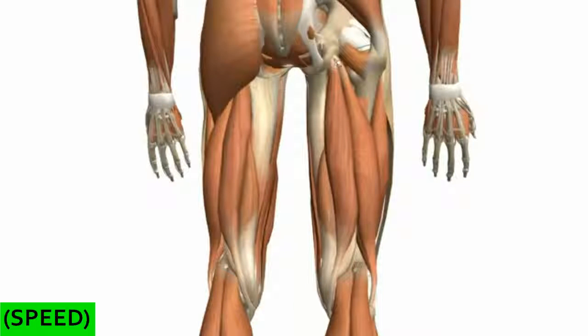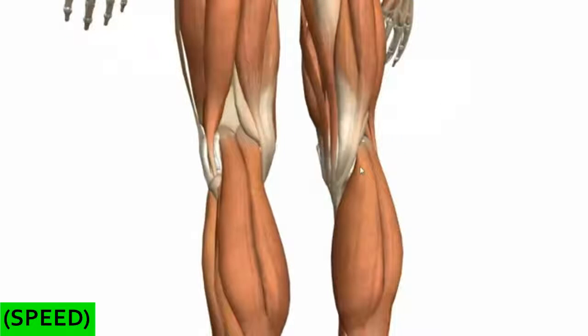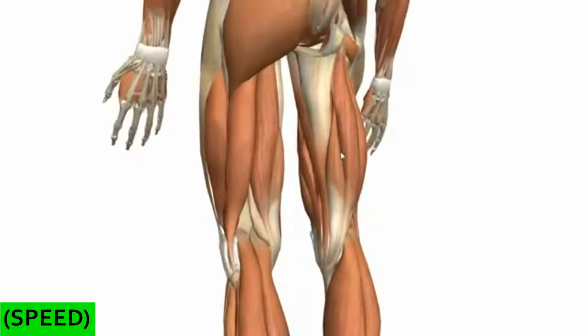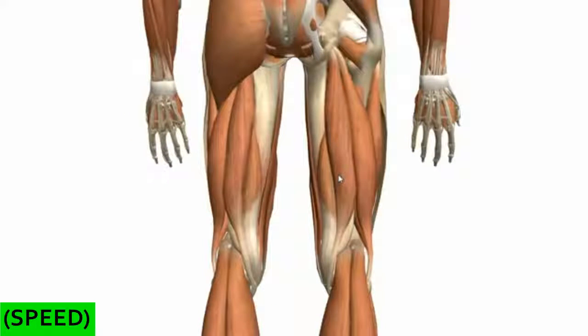The semitendinosus originates on the ischial tuberosity and descends to insert just behind the insertion points of the gracilis muscle and the sartorius muscle, on the medial aspect of the upper tibia. This muscle extends the hip joint and flexes the knee joint, and it is innervated by the tibial branch of the sciatic nerve.